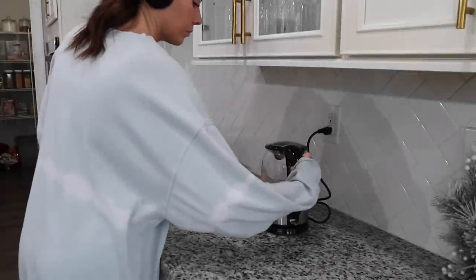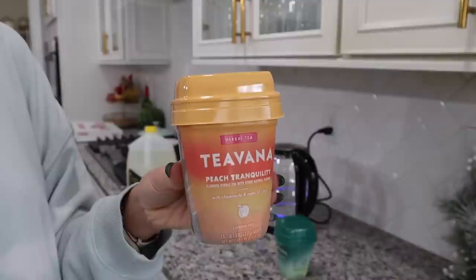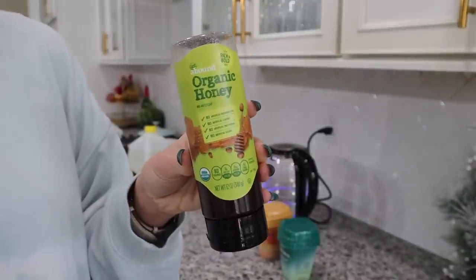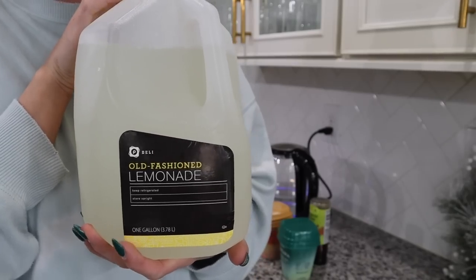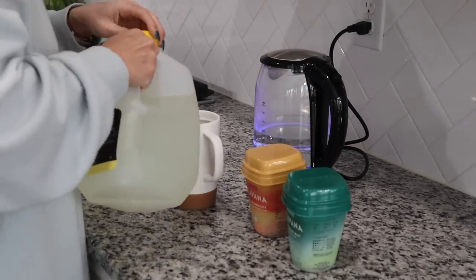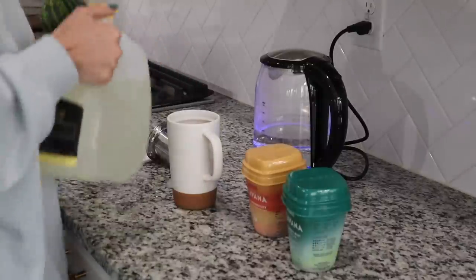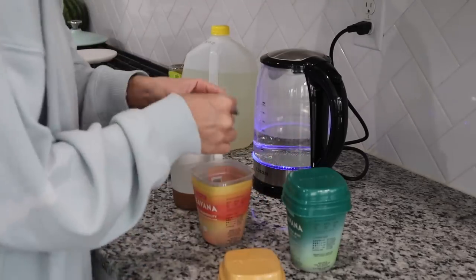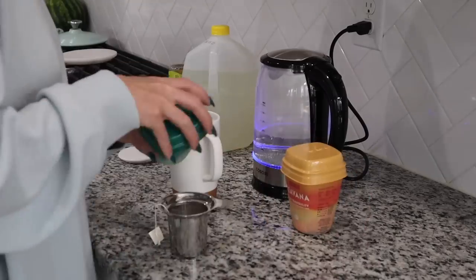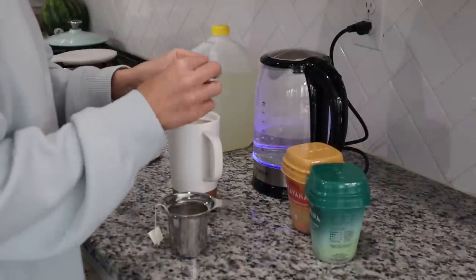Before we jump into this cleaning video, I wanted to share with you guys a copycat recipe of the medicine ball Starbucks tea. This is one of my favorite teas, especially when I'm not feeling well or if I just need a little extra comfort. You are going to need the Teavana teas — both of those — and I actually got those on Amazon, so I'll link those below. You're also going to need honey, lemonade, and hot water. I'm using my Cosori electric kettle — I'll link that down below too.